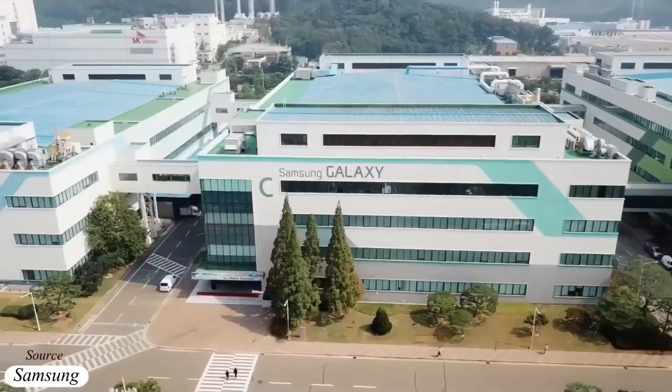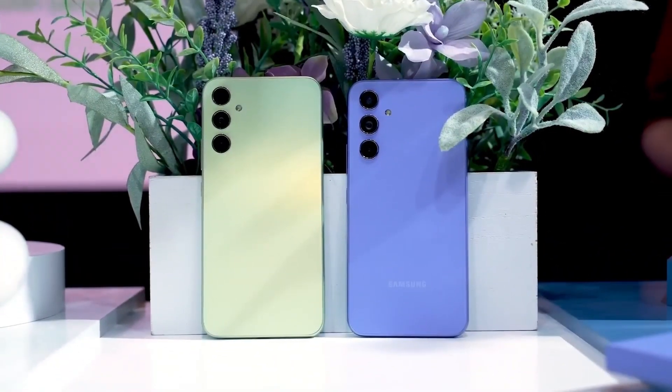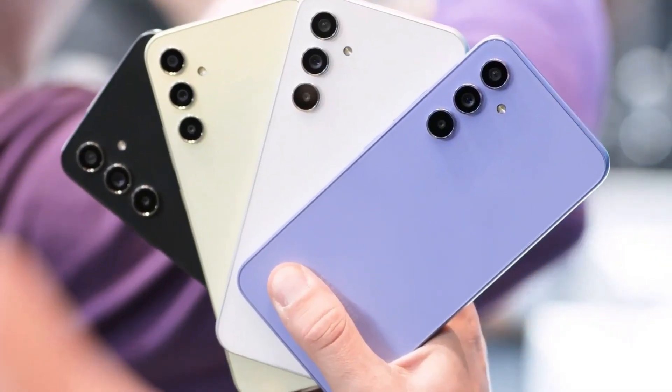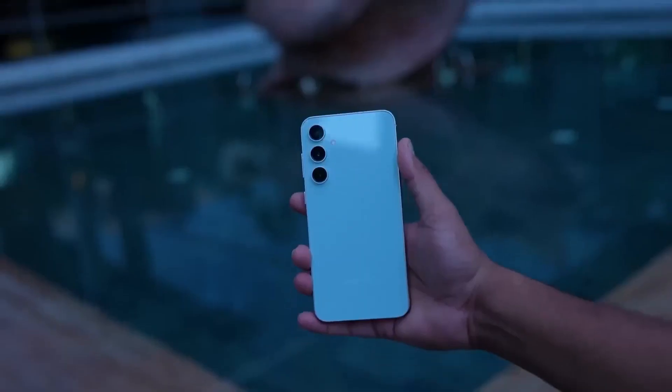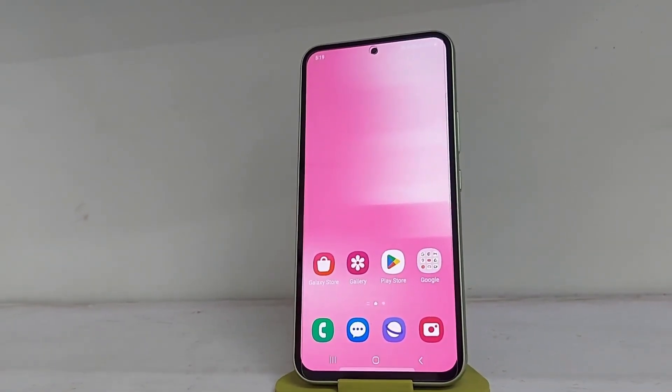Samsung has acknowledged the affordability challenge associated with its flagship S-series and has introduced the F-series as a more budget-friendly alternative. The upcoming Galaxy F55 is poised to incorporate top-tier features, providing an attractive option for Samsung enthusiasts.